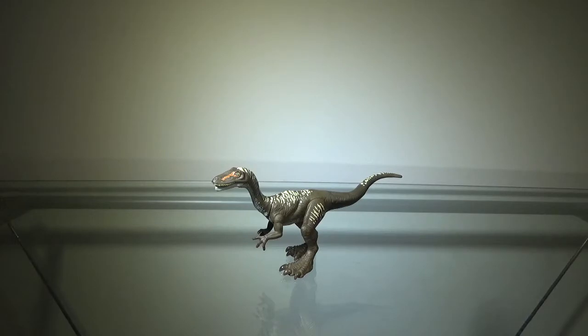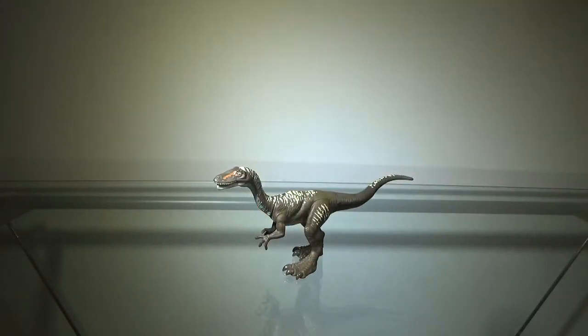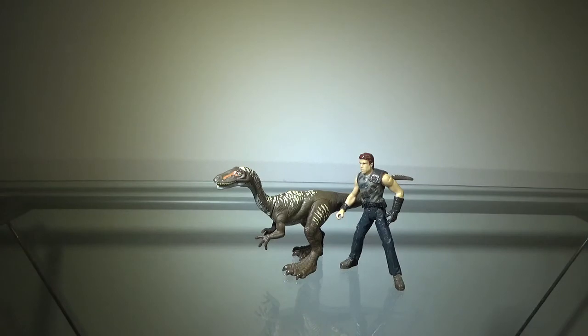At the end of the day, should you get this? Honestly, it's not a terrible figure — in fact, I actually like this figure a lot. It's not perfect, but for what it is, it's not terrible. In terms of price, it's about 8 bucks, which is honestly not bad at all — you could do a lot worse with that money. If you want this figure, I'd say go for it. It's not a perfect figure, but it's definitely not bad. For size reference, here it is next to Dr. Billy Grant. The Ornitholestes feels a little too big — maybe half the size of Billy Grant would work better — but to have it in Attack Pack scale, I guess it works.